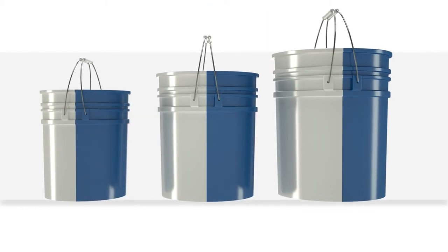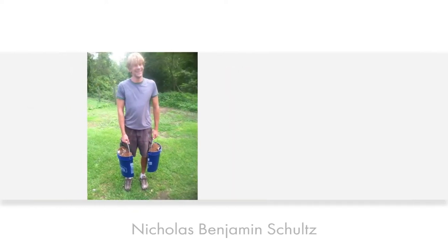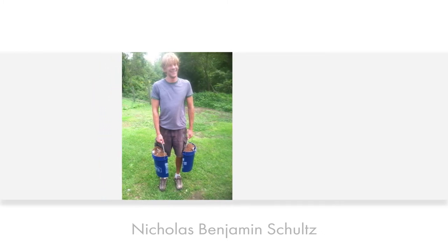Buckets can come in various sizes, such as five, six, or seven gallons. The Segmented Bucket with Removable Halves was created by inventor Nicholas Benjamin Schultz. The idea was born while working construction, when he pulled his back and a tendon in his elbow as he strained to carry a heavy five-gallon bucket and tools.